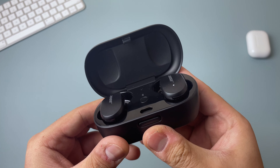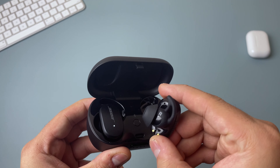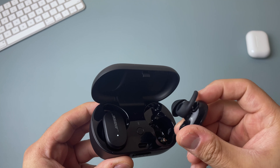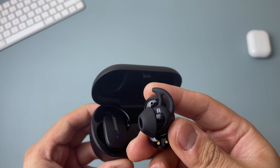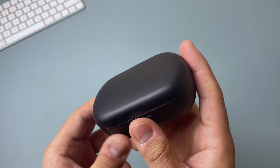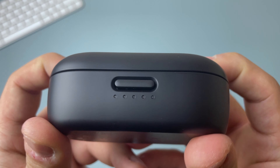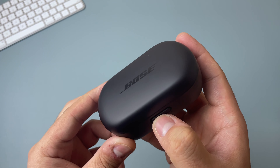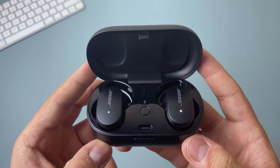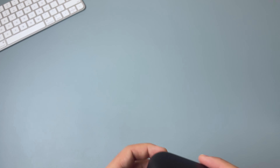You can remove and insert the earbuds pretty easily — the magnets are strong enough so you don't have to press them in hard and they stick pretty quickly. One thing I've noticed over time is that the case button can be a little hard to open sometimes and you have to press it a few times. While I do like this mechanism better than the AirPods, I hope they improve the button in the next iteration.